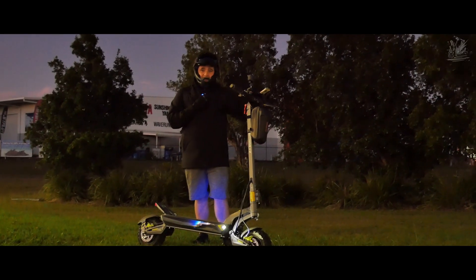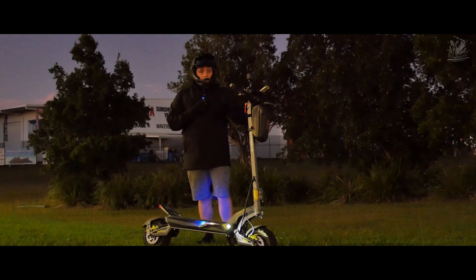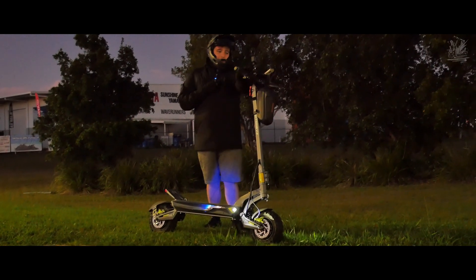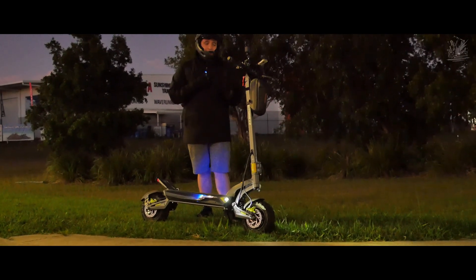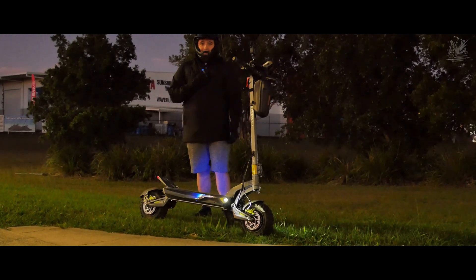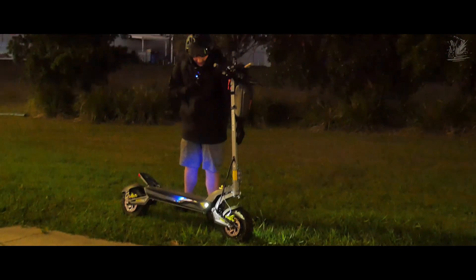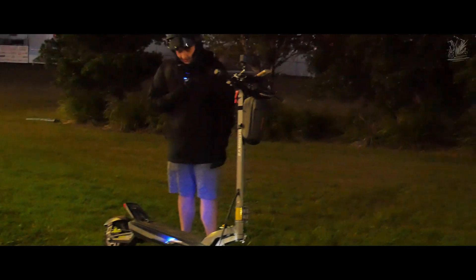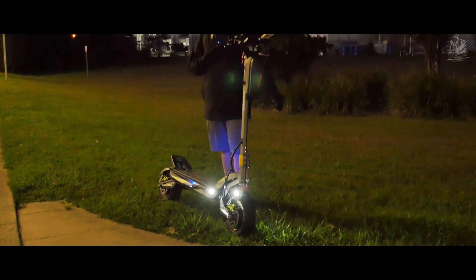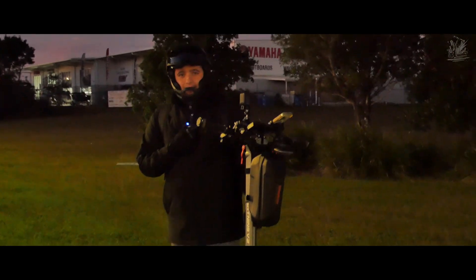Hello guys, we have now officially done 60 kilometers on the Dragon Lightning V2. This scooter has been great so far, I haven't had a single problem with it. We currently still have two bars left and 55.4 volts. This scooter is seriously draining my legs. It is starting to get darker now — I kind of wish there was an extra light at the front instead of these small position lights. The battery is massive. It's getting a lot colder now, I've got my puffy jacket on. Let's keep riding until the battery dies.